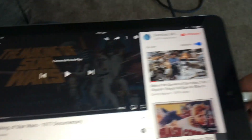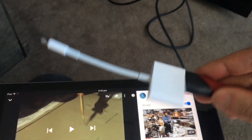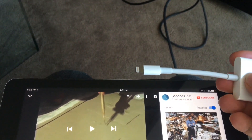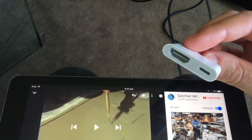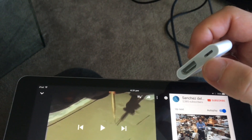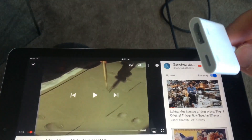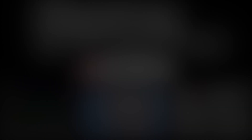Let me unplug this and show you what it looks like. The HDMI cable you can buy from anywhere. The adapter has a standard Lightning port on one end and a HDMI cable on the other. It also comes with an additional Lightning port so you can plug in a charger — because you'll probably drain a lot of battery running your iPad through HDMI.